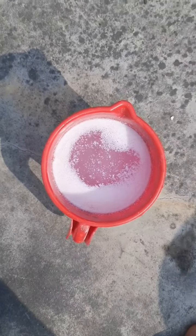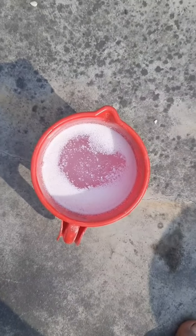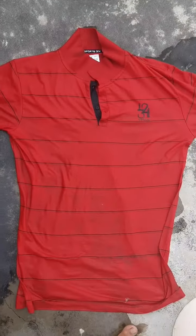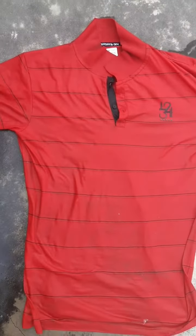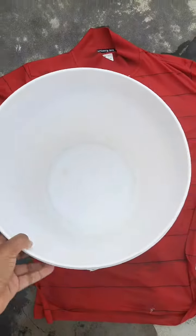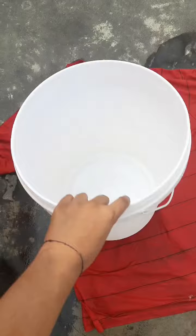Hello guys, welcome to my new video. Today I am going to show you how to clean detergent water with the easiest method. First, you have to take a shirt. Second, you have to take a bucket — you can take a big one or a small one, both work.